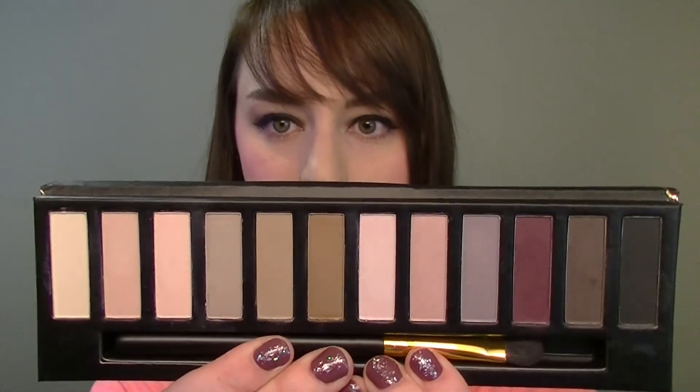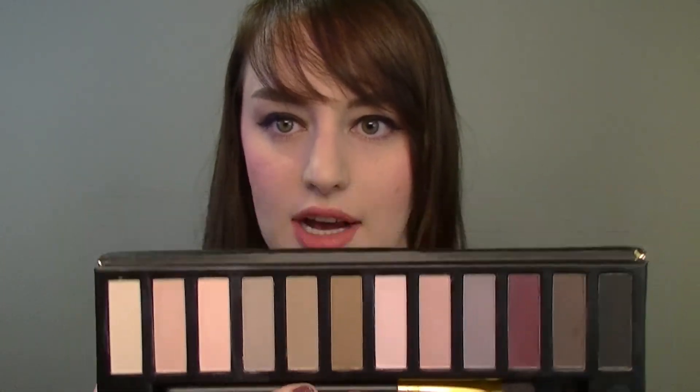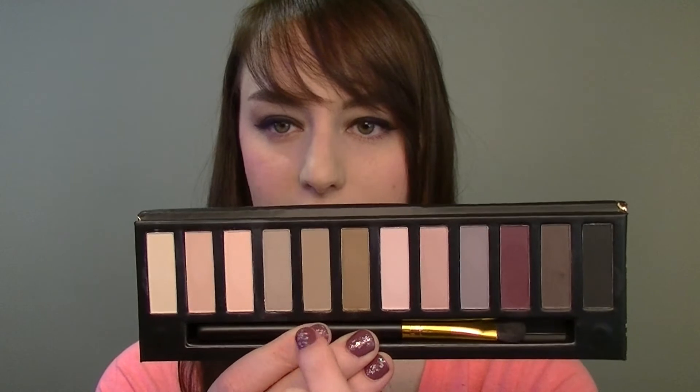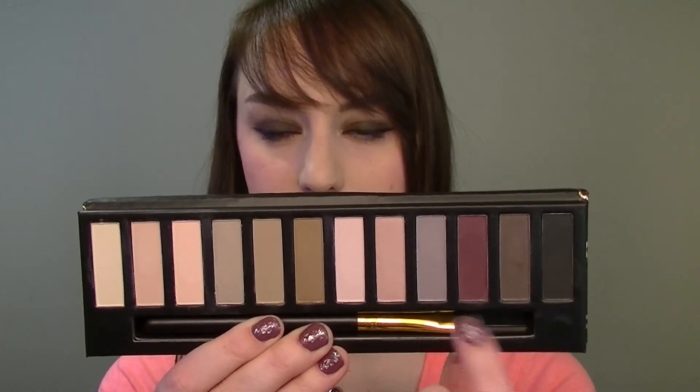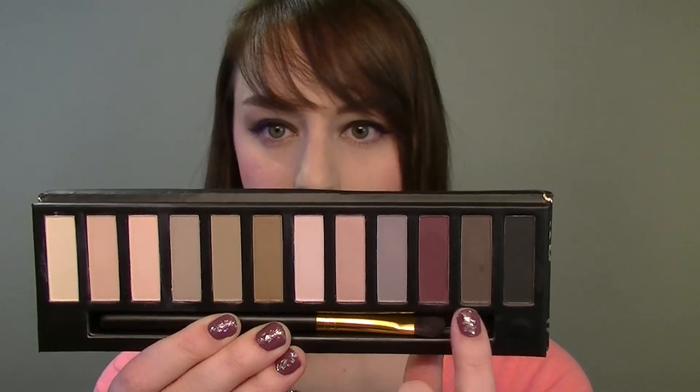This is what this one looks like — you've got a lot of brown, kind of light tones, and a lot of these look very similar. I really like these colors over here though: there's a kind of plum color, a deep brown, and a matte black. The pigmentation is a little disappointing.